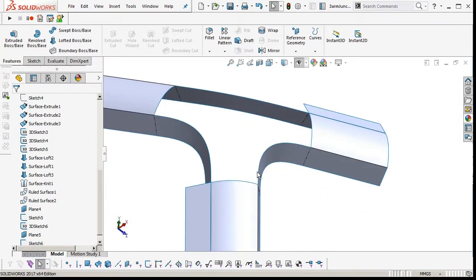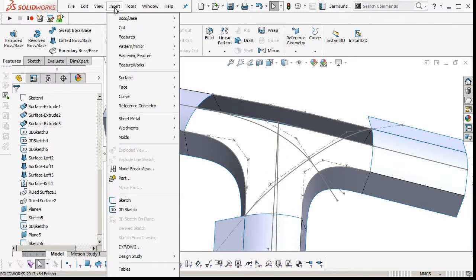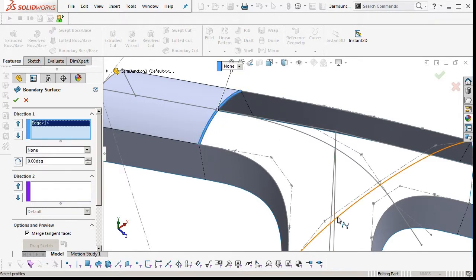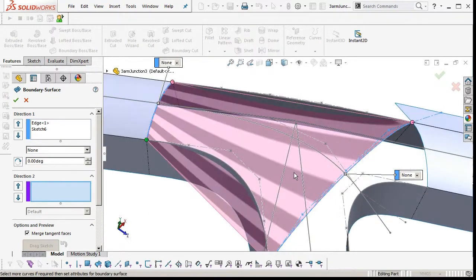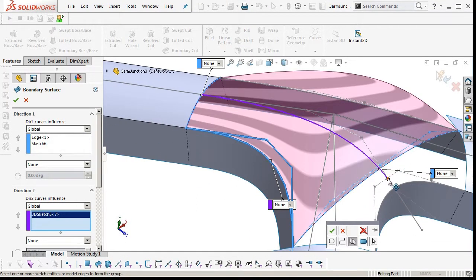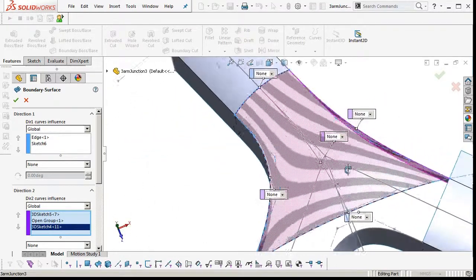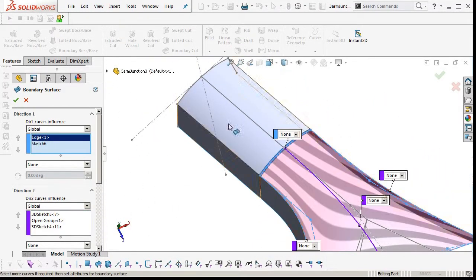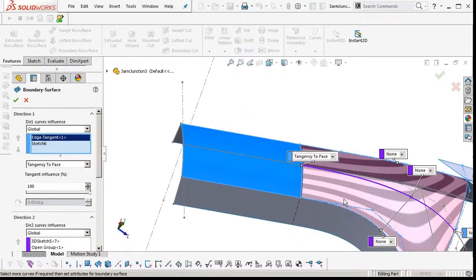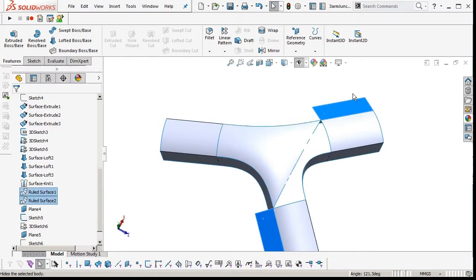So now we can insert a surface. Go Insert, Surface Boundary — pick an edge there, pick the curve at the other end of that direction, direction two. We're going to pick the spline that made the side, and use the selection manager for the middle curve, clipping the end point to the direction one curve. Now we need to make our edge tangent at the top — tangent to face — and turn the curvature influence up because that's the only thing influencing tangency. We can hide our two reference ruled surfaces. The zebra stripes are flowing okay.